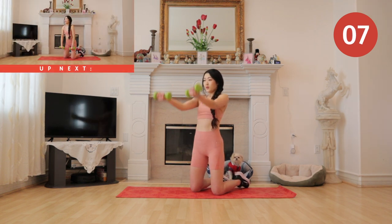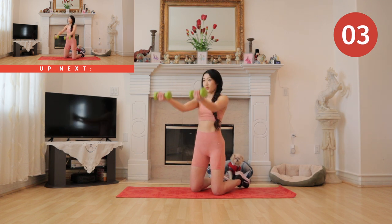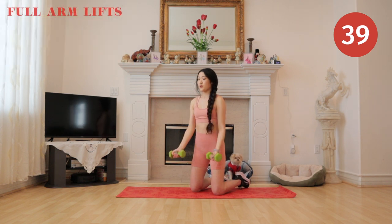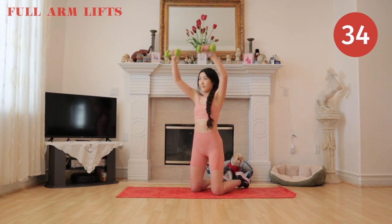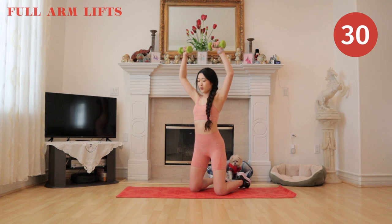All righty, next up we have full arm lifts. I should have mentioned this in the beginning of the video, but I am using a five pound dumbbell, and that is 2.67 kilograms.